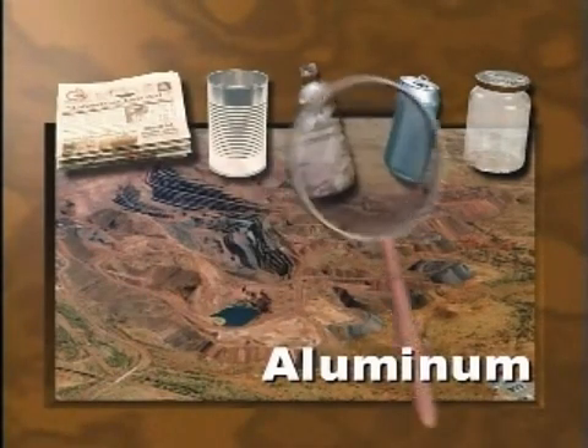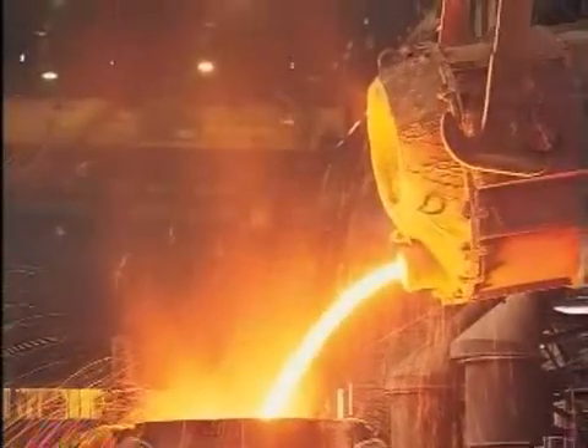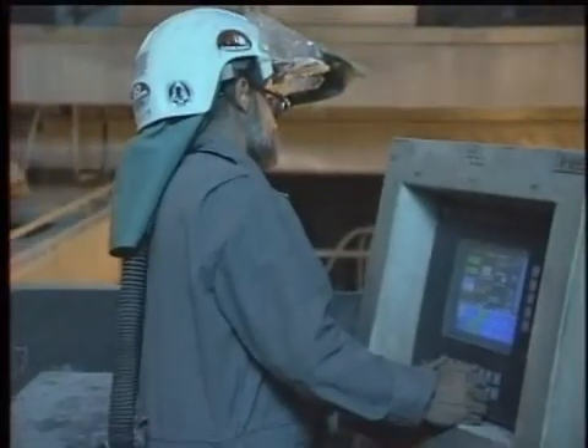Producing new aluminum from recycled material saves 95% of the energy that it takes to make it from mineral ore. At the smelter, the aluminum bales are broken open and melted at 1220 degrees Fahrenheit for up to 18 hours. During this time, the impurities are removed.